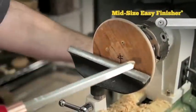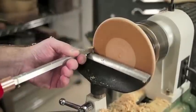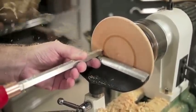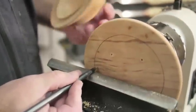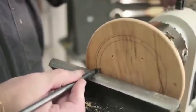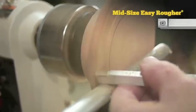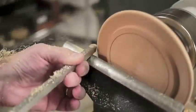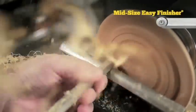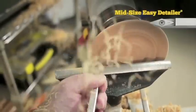We always set the tool rest height so the top of our cutter is lined up with the center. First, we'll flatten it out so we're starting from a level surface. For this design, we're going to imagine the outside curvature of the bowl continues through to the top and mark that spot as the outside of our bead. Now we'll make another mark for the inside of our bead and make sure it's the same thickness as our rim. We'll clear away some material to help define our bead. Then with the Easy Detailer, carefully round over the bead.